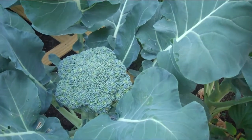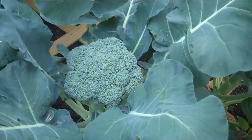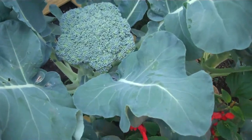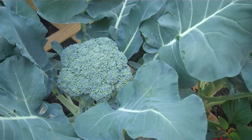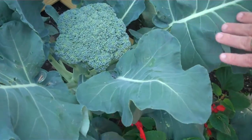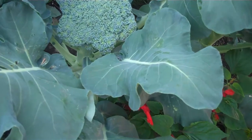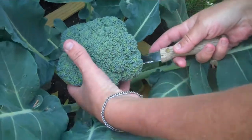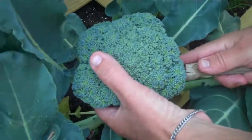Hey, it's Stacy, and we're at part two — or kind of the beginning, actually — of harvesting the broccoli. My son Spencer is out here trying to help me. Of course, my dogs want to act up now, as we're recording us harvesting some of this.